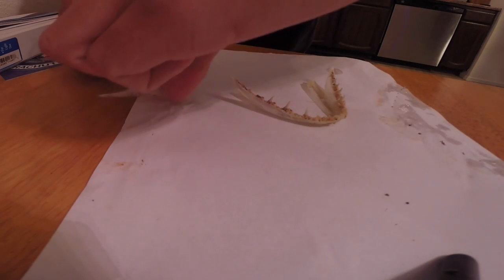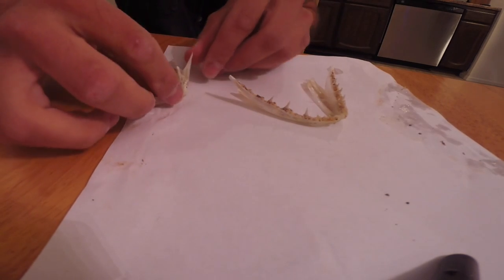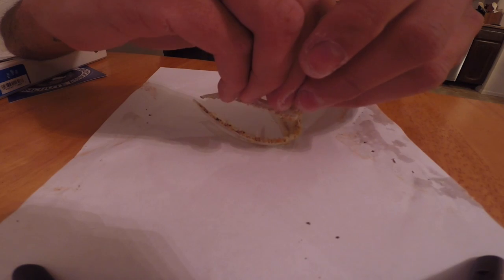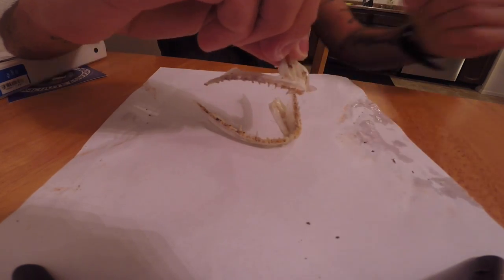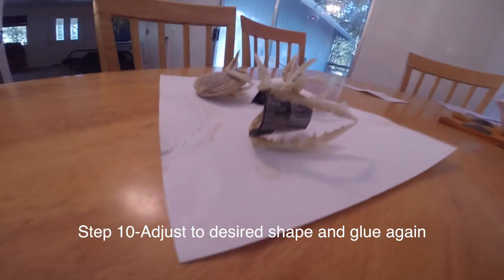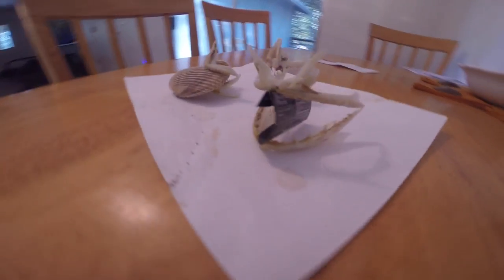Do the same at the top. Make sure before the glue sets you're testing to make sure that you can fit the ends together — you may have to readjust. Put a little tiny drop of glue, then let it dry and work it into the position you want.